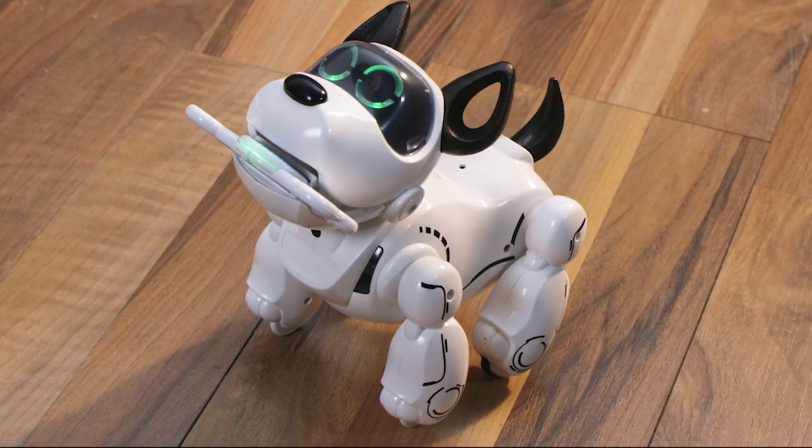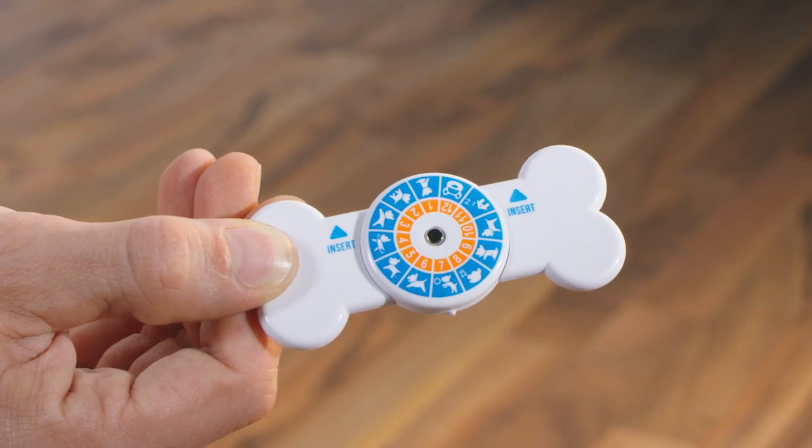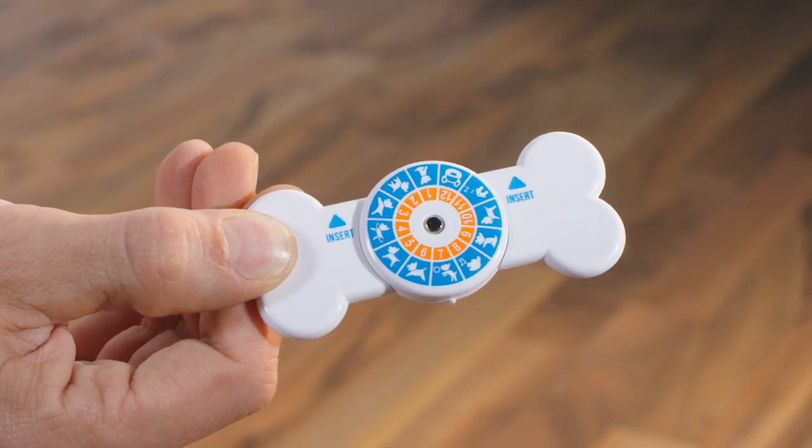Caution: if you hear two consecutive beeps during the recording, it means Pubbo did not understand. Repeat the name as many times as necessary until you hear a single beep and his eyes turn to green. To customize other voice commands, select another command number on the smart bone then start again.